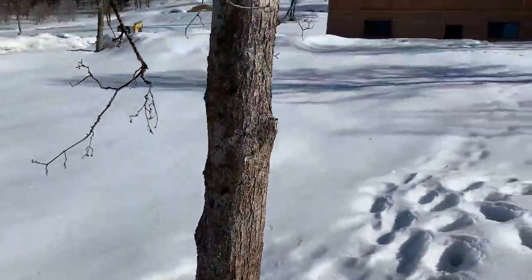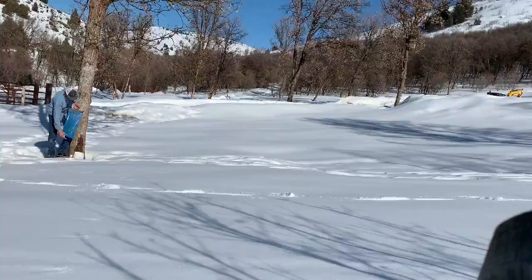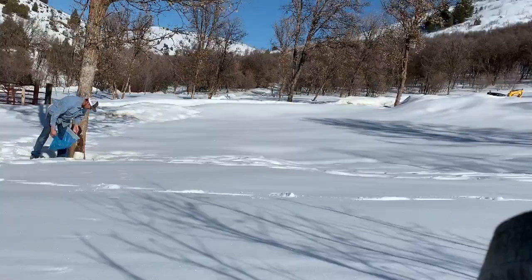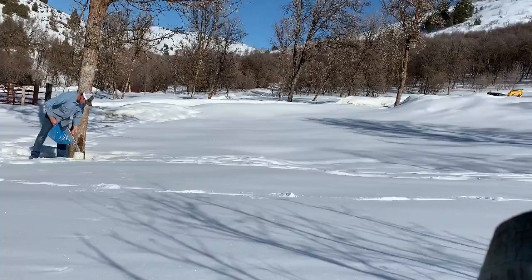This maple tree produces more sap than any other tree around the place. It sits right near a spot where I think another spring could be.